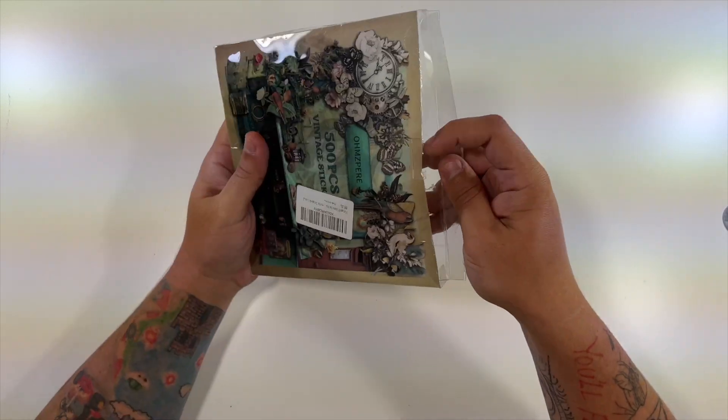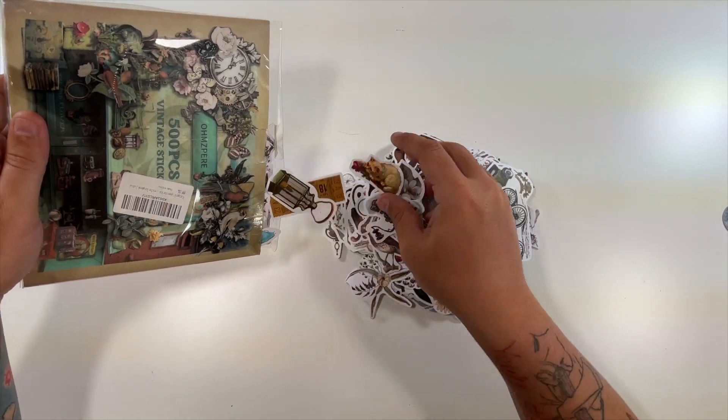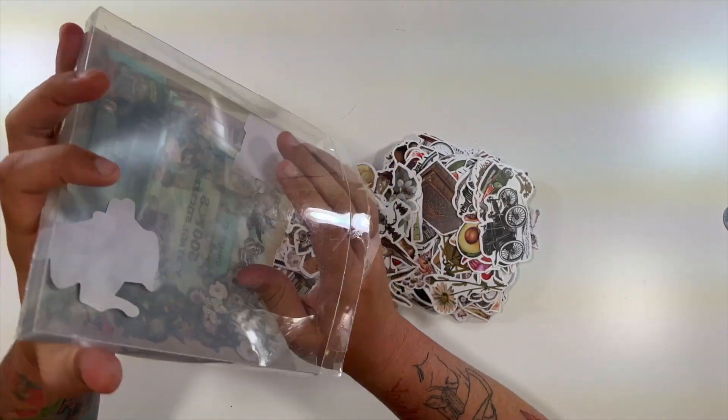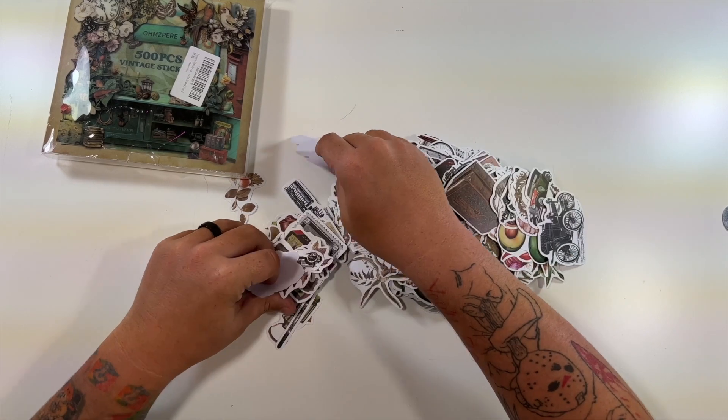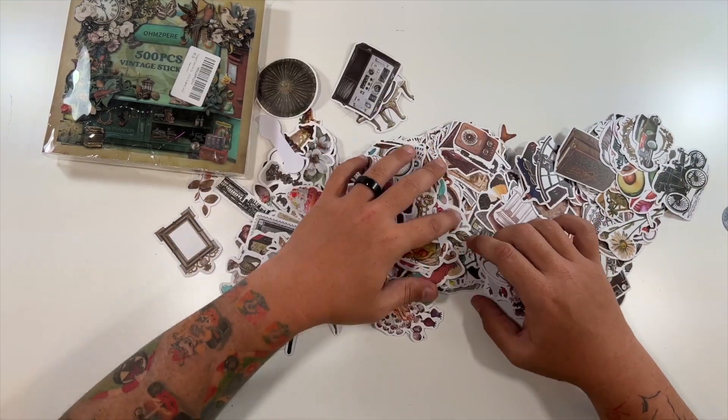So with this, if you were making a scrapbook and you needed stickers for that scrapbook, this is what you would order.